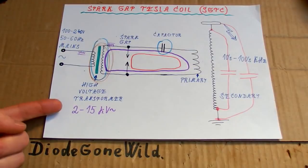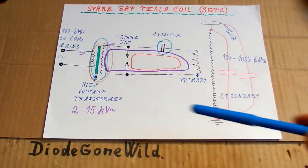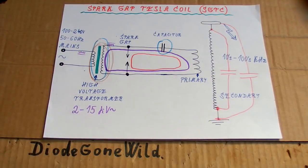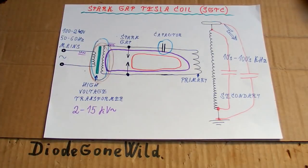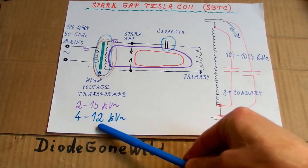The voltage of the transformer has to be enough for the spark gap to operate — basically to make an arc in it. But it doesn't make sense to use too high a voltage, because such transformers are harder to get and the voltage is harder to handle. I would recommend something like 2 to 15 kilovolts, though 2 kilovolts is quite low and the spark gap may not work properly. A more reasonable range is about 4 to 12 kilovolts.